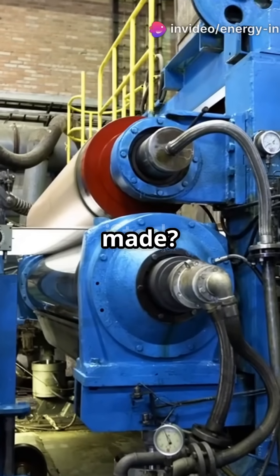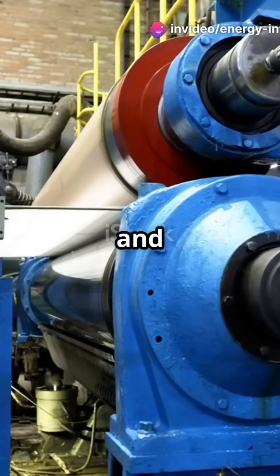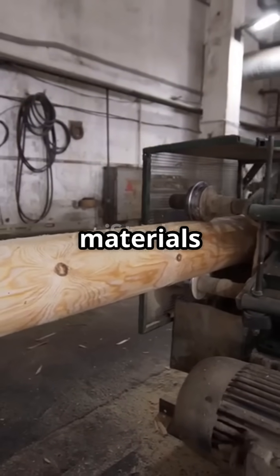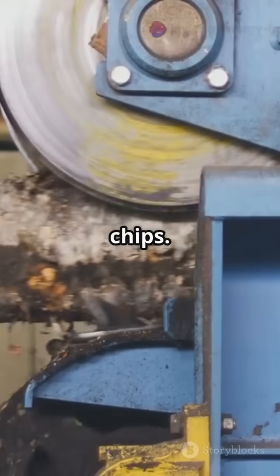Ever wondered how the paper you're holding was made? From wood chips to your notebook, let's dive inside a real paper factory and break down the entire process in just a minute. It all starts with raw materials — usually wood logs or recycled paper. Logs are debarked and chopped into tiny chips.